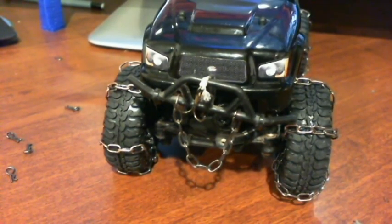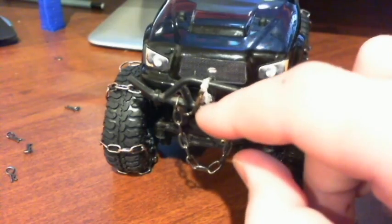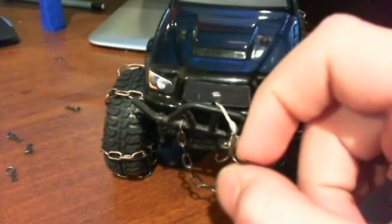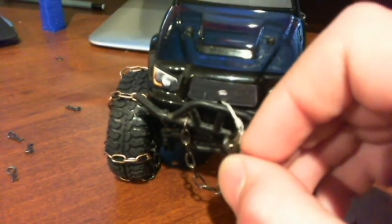The hook on the winch is a treble fishing hook, and I've just cut off the sharp tips on it so that you don't stab yourself.